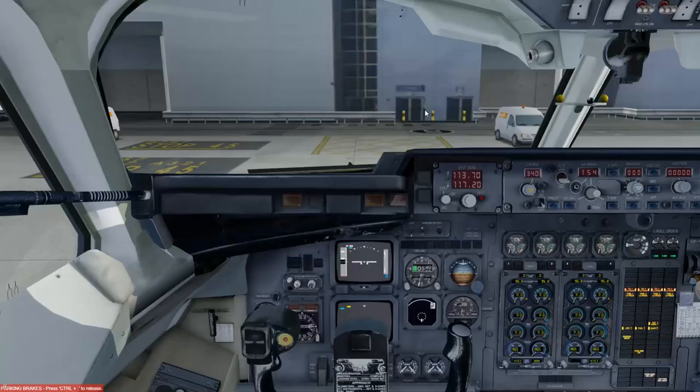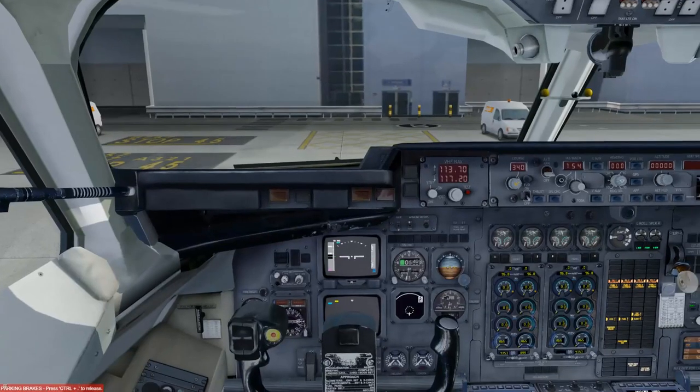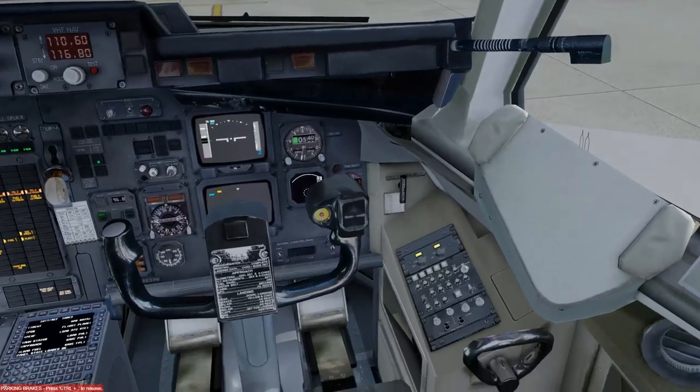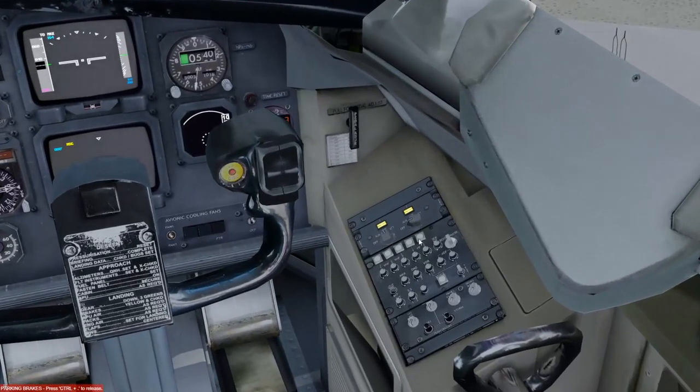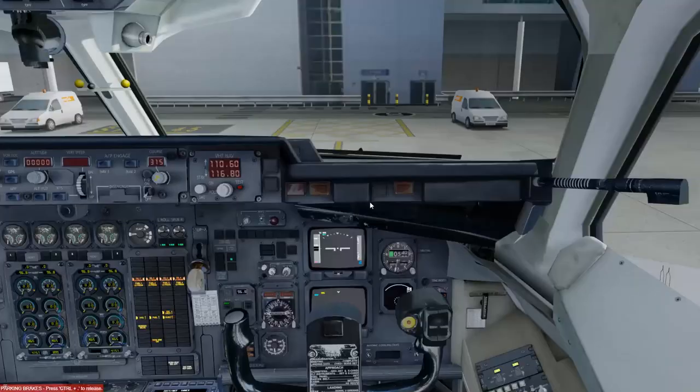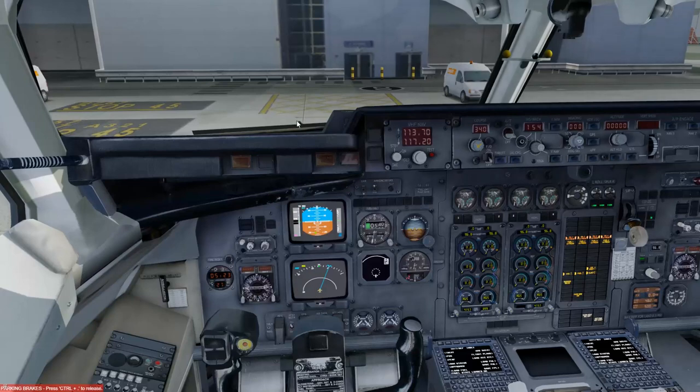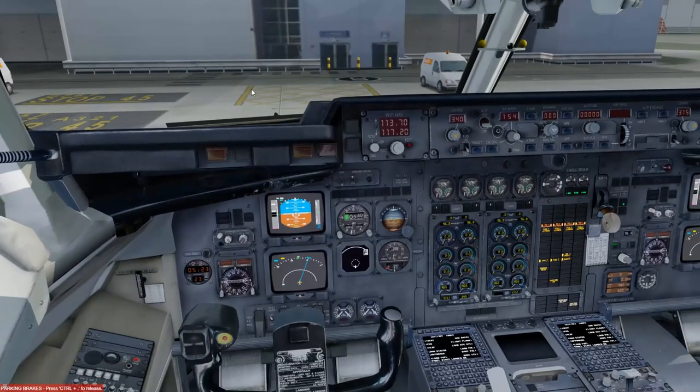Going to the avionics section on the overhead panel: yaw dampers 1 and 2, autopilot master 1 and 2, avionics 1 and 2, left spoilers ground and yaw, auto spoiler, and anti-skid all coming on. That's the avionics complete — nothing else to touch there. Now we'll align the IRSes, located next to the first officer's right-hand leg. We go from Off to Nav — in the simulator it jumps straight to Nav.